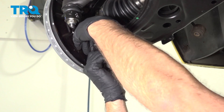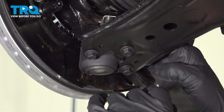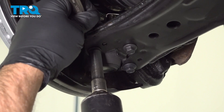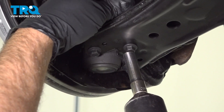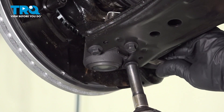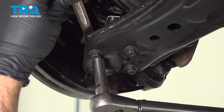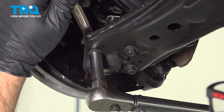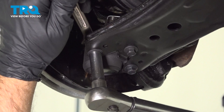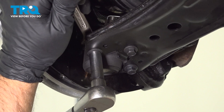Get those started. Whenever you remove these bolts, make sure you replace those. We'll snug these up first. With a 13-millimeter wrench on top and a 10-millimeter socket down below, I'm gonna torque these to 15 foot-pounds and then an additional 90 degrees.